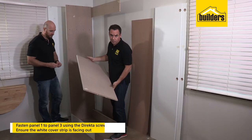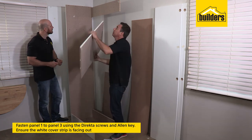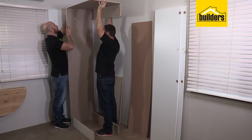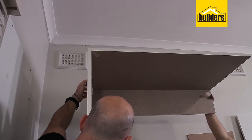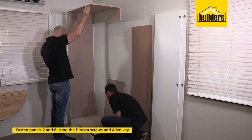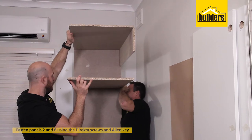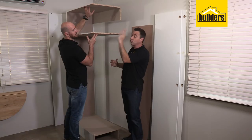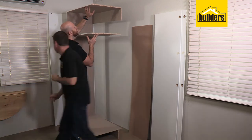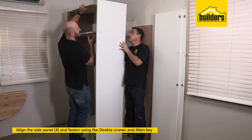The next panel is panel number one — the top panel. Make sure the white cover strip is facing outside. Lift it up into position, line it up with the dowel holes and secure it from the other side with the director screw. With the top panel secured and your helper taking the extra weight, pop in the bottom panel — panel number two — followed by the middle panel, which is panel number eight. With your helper taking the load of those shelves, it's now time to install the last side panel, which will take the weight of those shelves. This is where you've got a bit of a juggling act to line up all the pegs into their holes.